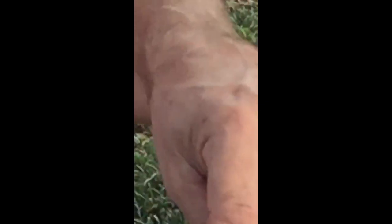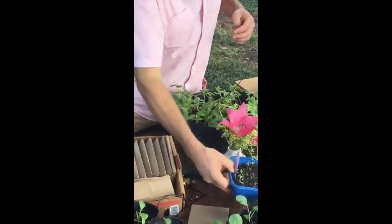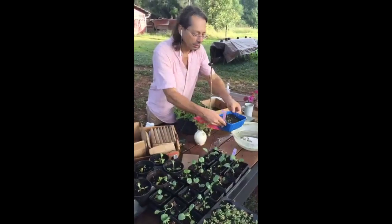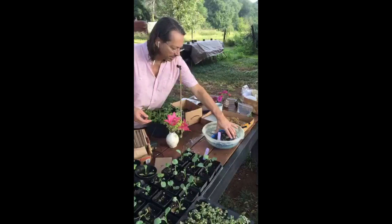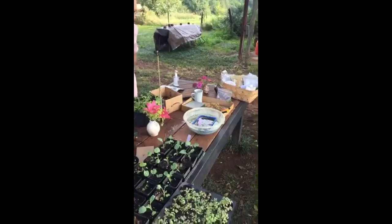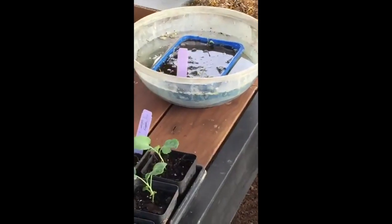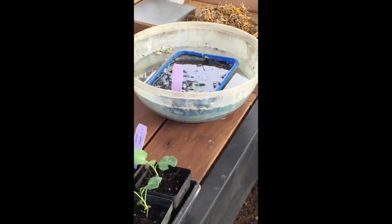Cut worms are little caterpillars — some kind of little moth caterpillar. If you have them in little community pots or little pots like this, the easiest way to get rid of a cut worm is to submerge that pot. I was hoping this worm would come up — I went ahead and submerged it hoping to get him out of there, but he hadn't shown up yet. He can't stand drowning, and normally they'll just pop right up. That's a really easy way to deal with cut worms.